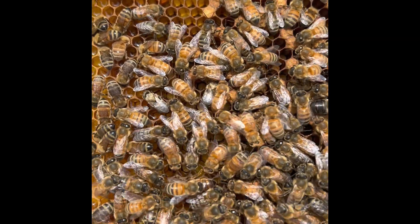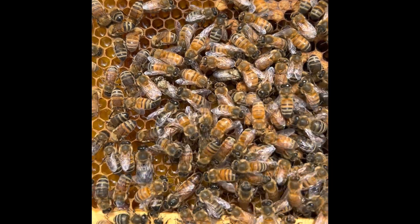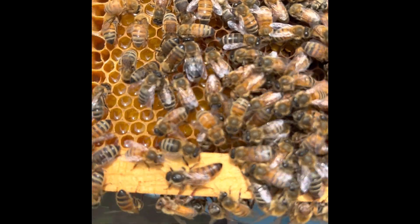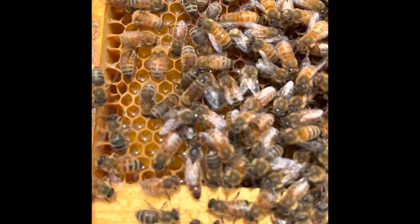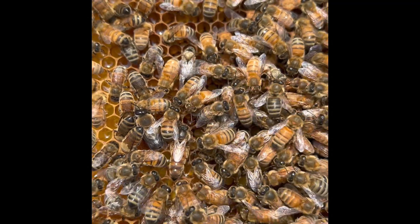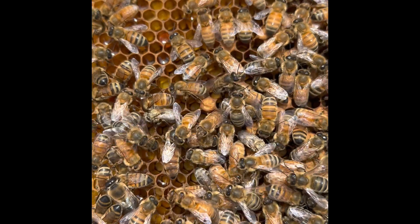There she is. Sure enough, we found our queen. One of the ways you can tell where the queen is by the behavior — the bees are around her in a circle. That's called a retinue. What they're doing is tending to her and spreading her pheromone around to let the colony know that she's present.